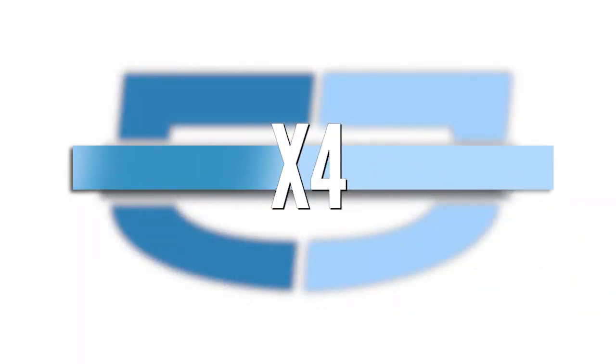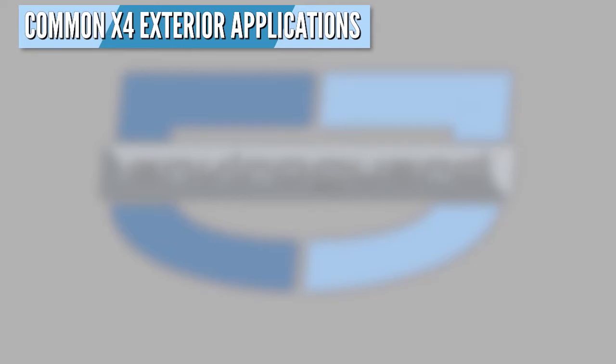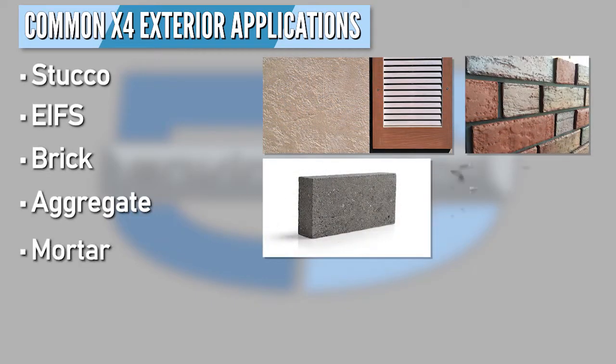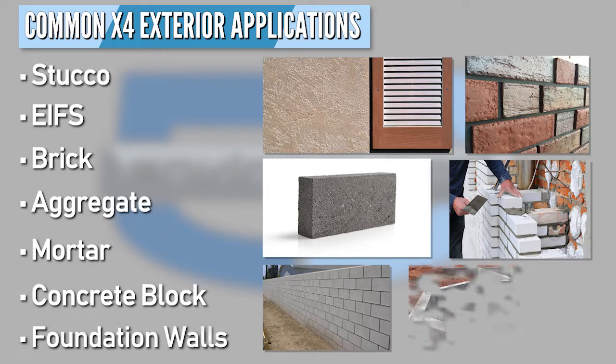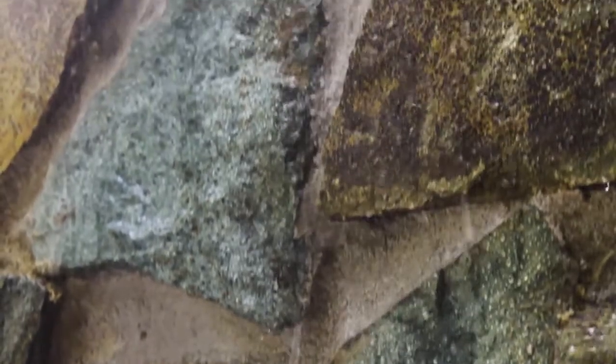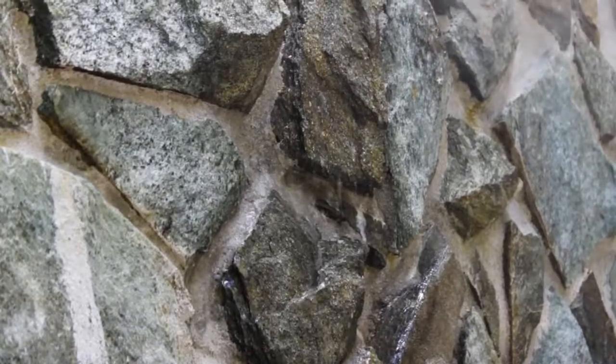Next, let's discuss the tools and materials for your exterior mold and moisture control surfaces. X4 applies milky white and dries clear to preserve the original look of surfaces. It's most often used on exterior facades and cladding like stucco, ethos, brick, aggregate, mortar, concrete block, and the exterior of foundation walls. It's so effective that even when we try to saturate aged and porous mortar joints that have been treated with X4, the water immediately repels.